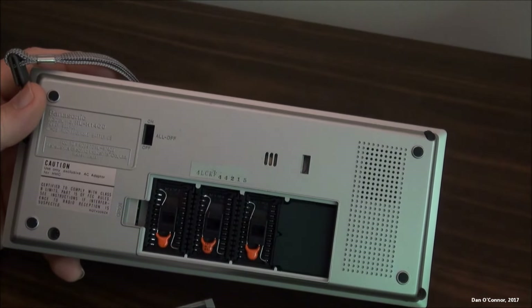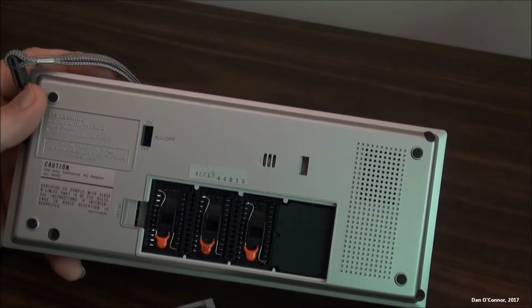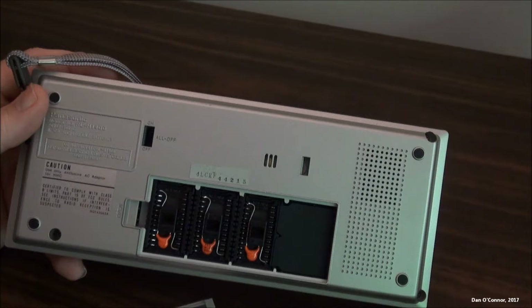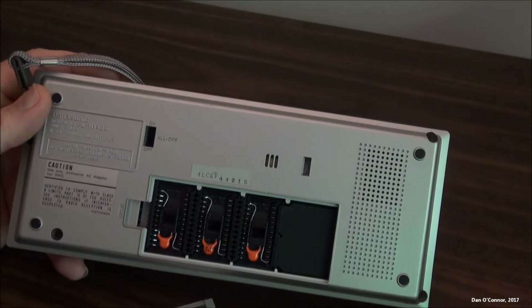Mine doesn't have any program capsules in it. Yet there is some proprietary software apparently loaded into the internal memory. The lady who owned this obviously bought it or was forced to buy it by her insurance company, and there's some insurance stuff in here to give people quotes.